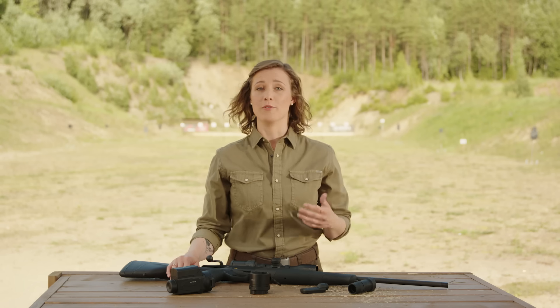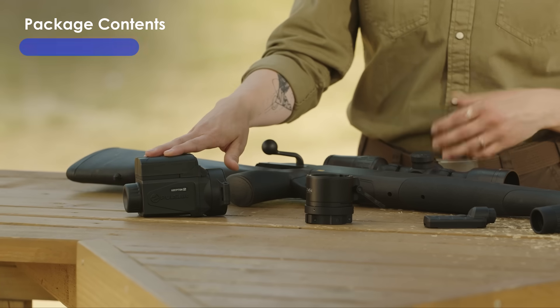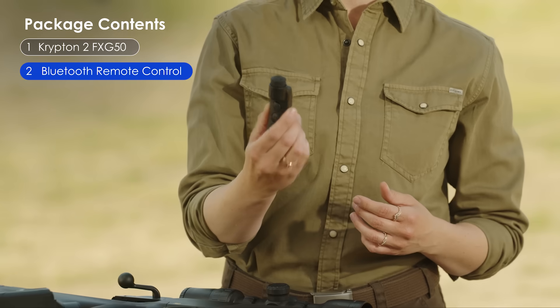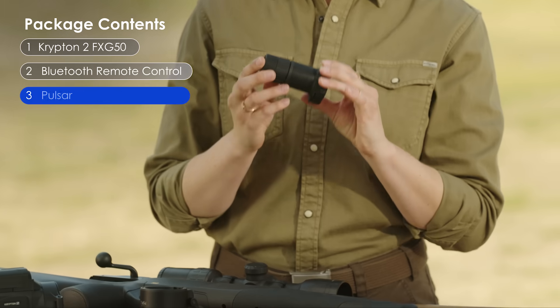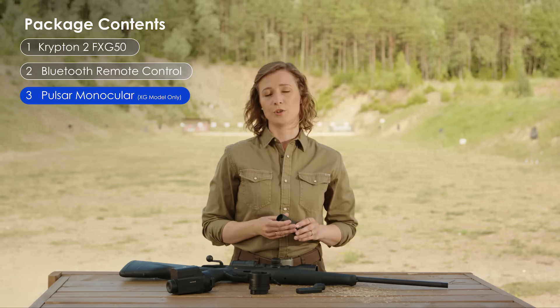Let's start with what you will find in the box once you receive your Krypton. First, of course, the device itself, which always comes with a Bluetooth remote control. If you get the XG version, you will also get a Pulsar monocular. If you settled on FXG, the monocular will not be included.